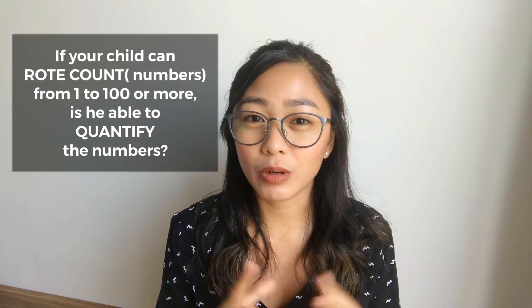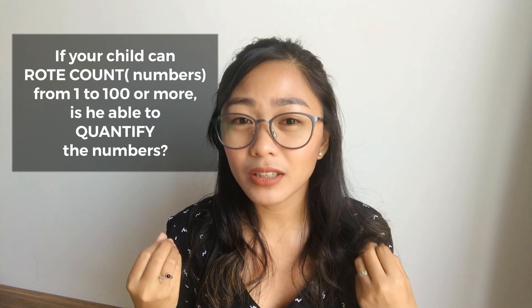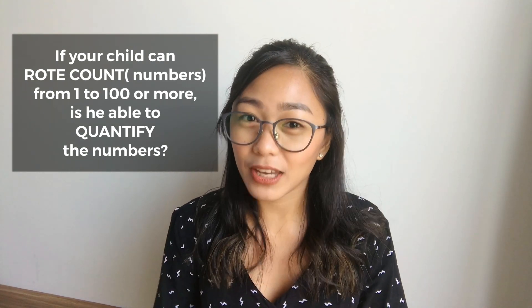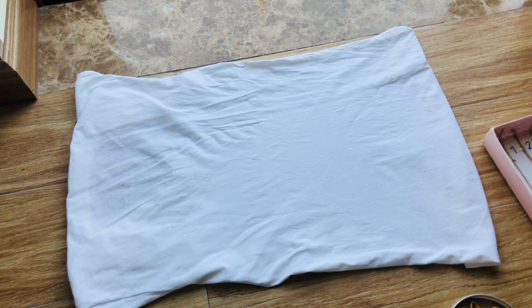I just have a question. If your child can rote count numbers from 1 up to 100 or more, is your child able to really quantify the numbers? And is he able to really understand the value of it? Let me know your answers in the comment section. But if you just answered no, then keep watching. The exercise I'm going to show you today is the next lesson after the canvas numbers on a card — that's the first exercise where you explain the shape and names of each number from 0 to 9. In this exercise, we are going to show the child how to count and quantify the numbers.